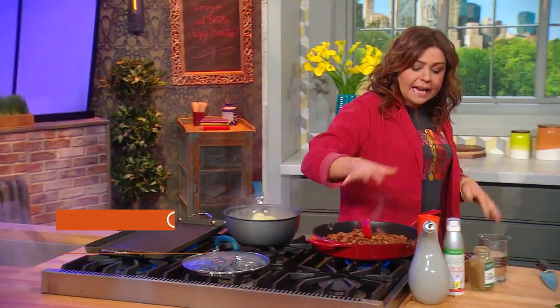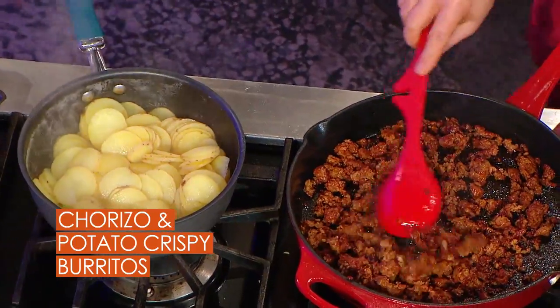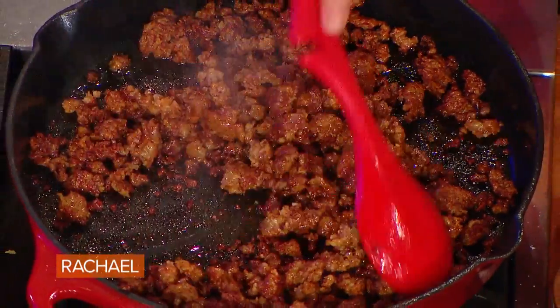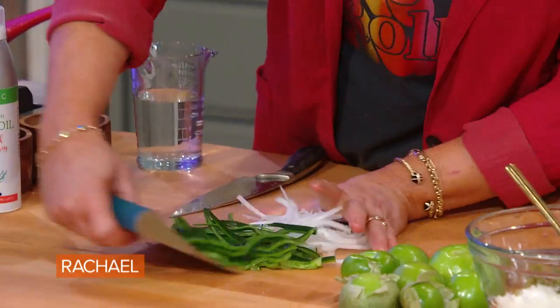In a big old cast iron skillet, I've taken one pound of chorizo per four adult portions. This is Mexican chorizo, and I've just browned it and crumbled it. To that, we're going to add one large or two medium onions and a poblano pepper.